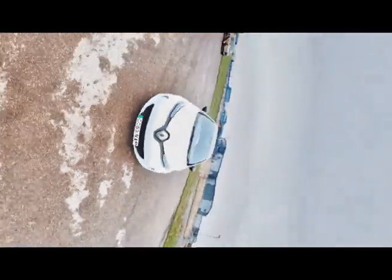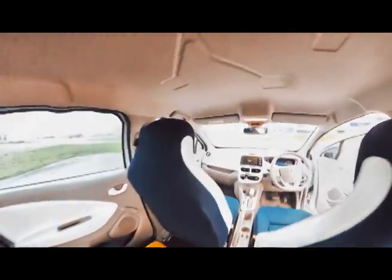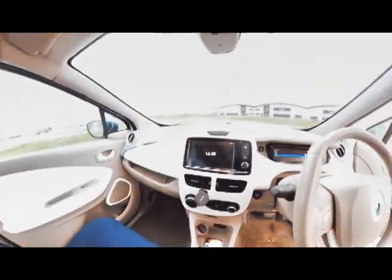This is also worth noting if you have children — you know when you've got toddlers in child seats and they like to play football with the back of your seat. Just bear that in mind because it does become quite uncomfortable given how soft the seats are.